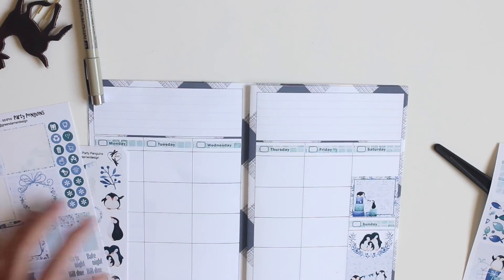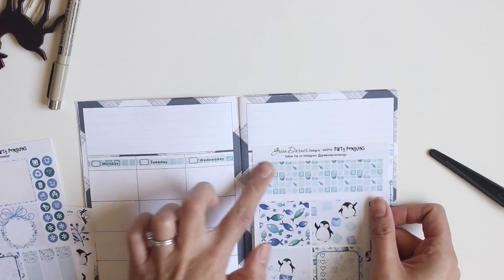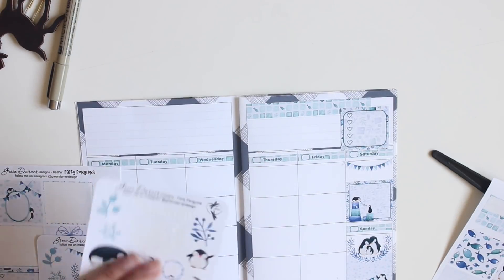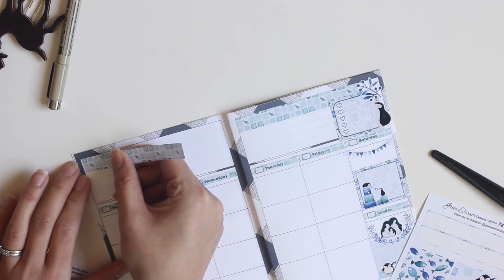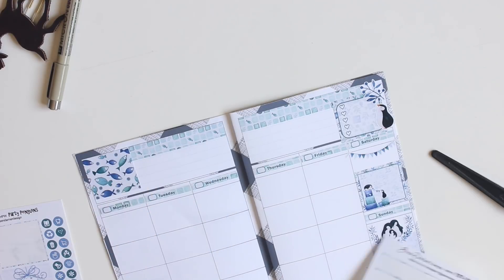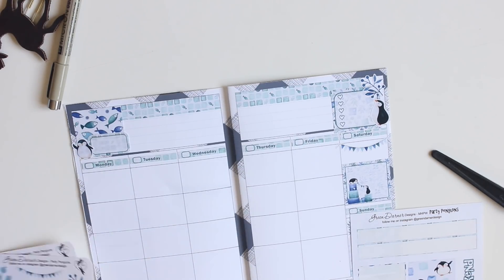For Saturday and Sunday I'm going to place down a couple of full boxes as well as a few of the deco stickers — these penguins are so cute! On Saturday, that full box has a bit of room for me to write down my weigh-in for the week. I'm going to take these two washi headers and, because they don't go all the way, it allows me to be a bit more creative with layering. That checklist box in the top right-hand corner is where I'm going to keep track of my steps Monday through Friday, and then placing the other washi header on the left-hand side of the spread with another full box in the corner.